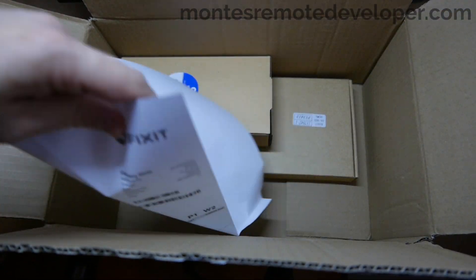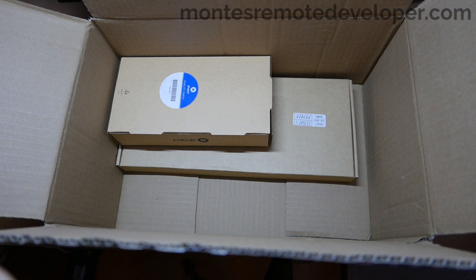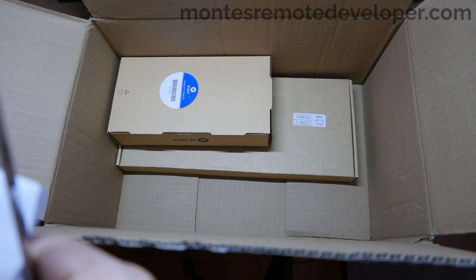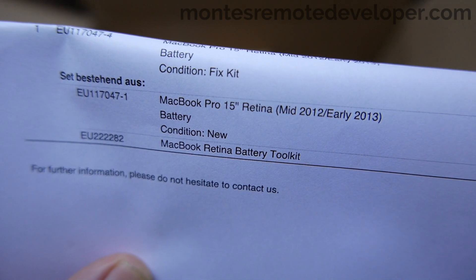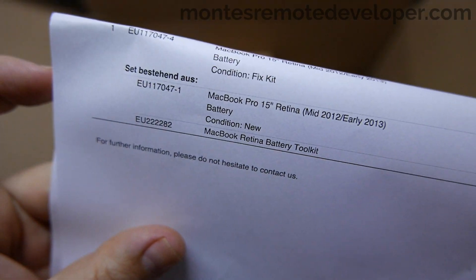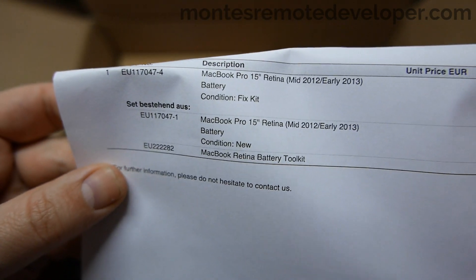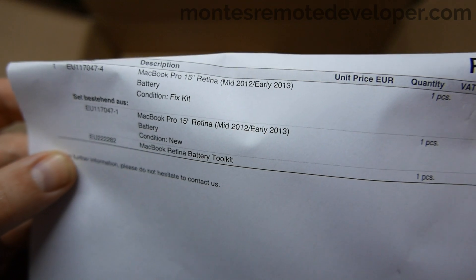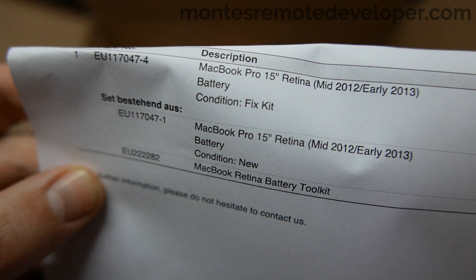Okay, so here it is. One box for the Fix Kit and the other for the battery itself. This is the invoice — it cost me 84 euros without taxes, for everything: the battery, the Fix Kit, and including the delivery.